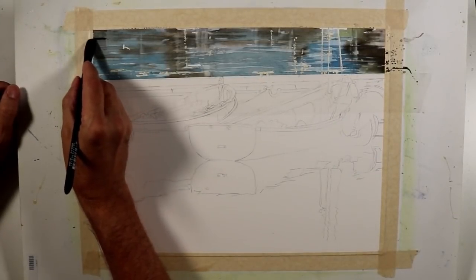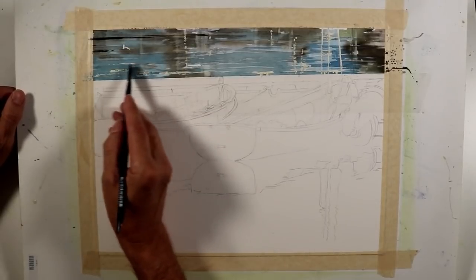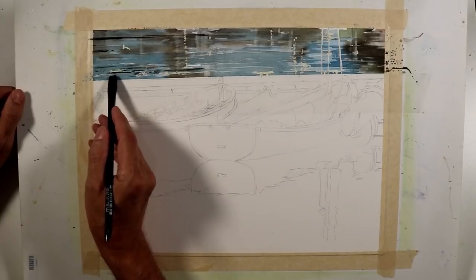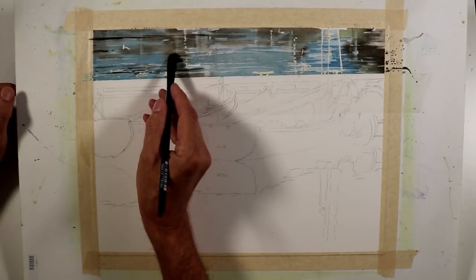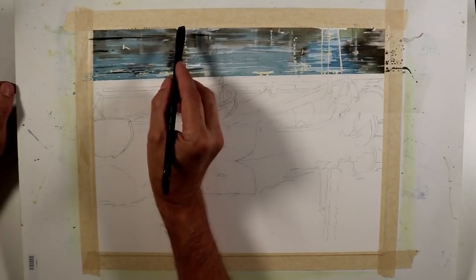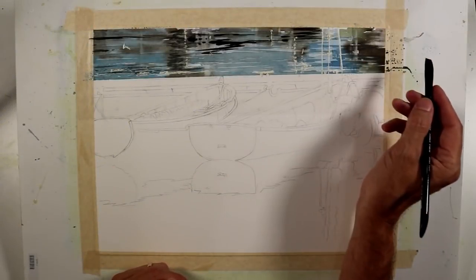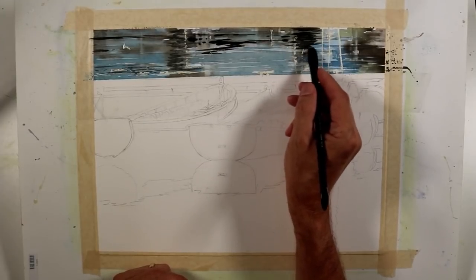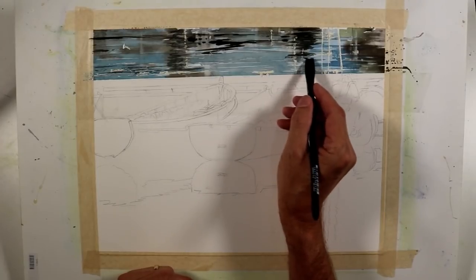I'm continuing with the half-inch brush working wet-on-dry, using a darker mixture — a combination of royal blue, raw umber, and some alizarin crimson. I'm making narrow brush marks with the edge of the flat brush, giving the indication of reflections and ripples with the pattern I'm applying. I continue taking these dark-value brush marks to the other side, representing the dark reflections coming out on the water.